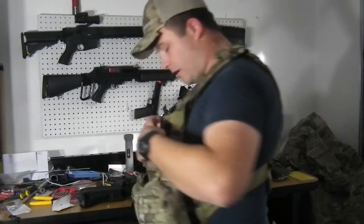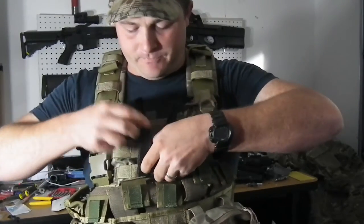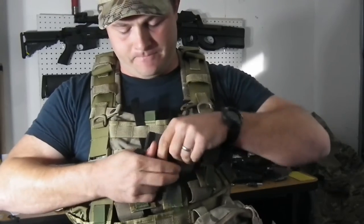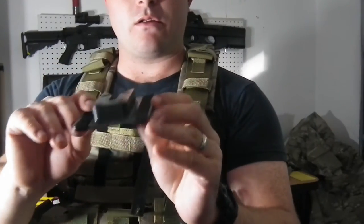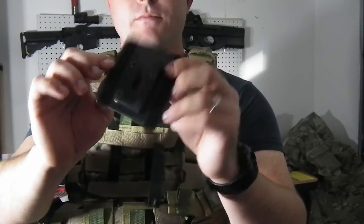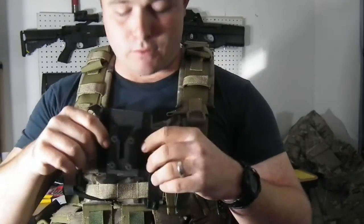I'll go ahead and pop this base plate off here — you can see it's just held on with a couple of Velcro straps. Pop this right off. It might be able to be made a little bit smaller — move these Velcro strap pieces in here is how it comes. But if you were to pull this off, move the strap in and maybe hit it down a little bit with a Dremel, you can trim it down and make it a lot smaller.